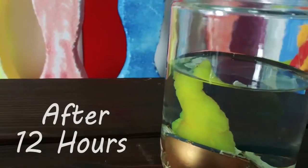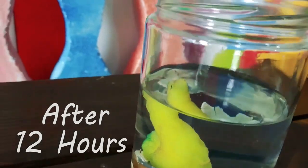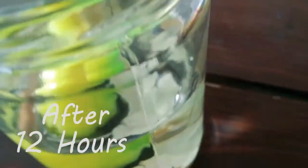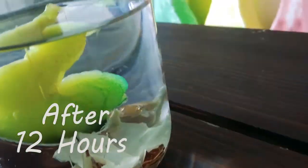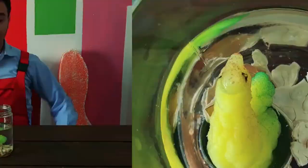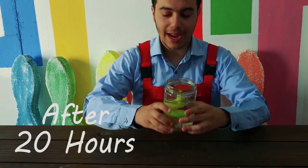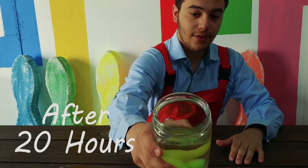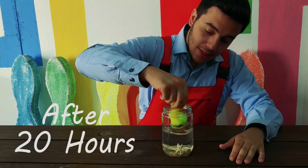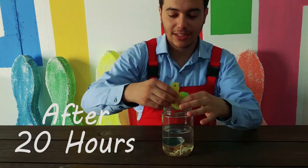Okay, so it's been around 12 hours, and the egg has hatched — you can see the chick has started to grow. Okay guys, so it's been around 20 hours, and if you can see, the egg has hatched.